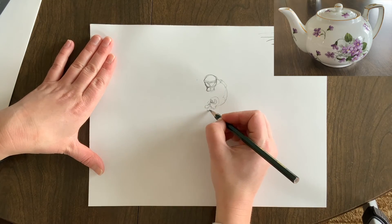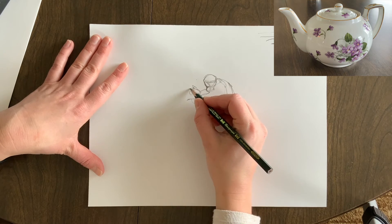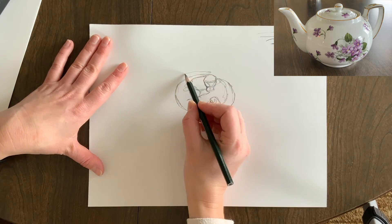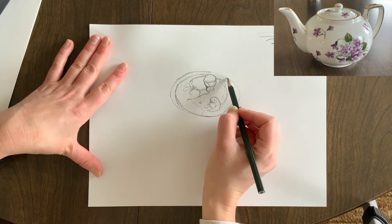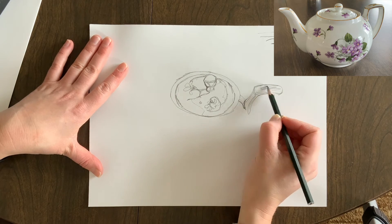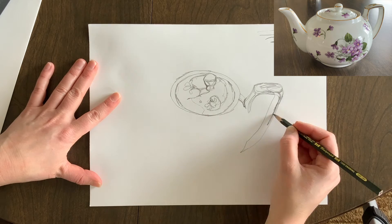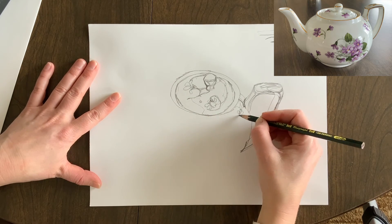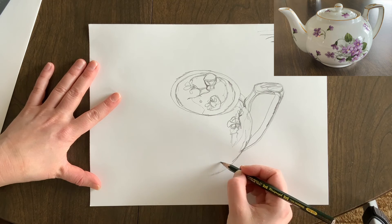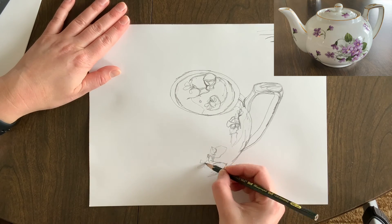I'm continuing to work all around the entire teapot, working from one detail to the next. You'll see that I go back on my line to make some lines thicker, and also to get to other areas I haven't drawn yet. The perspective I'm drawing is a little different than the photo in the corner, but I'm looking at how the different ellipses interact with each other and at the reflections and shadows on each part. Rather than working on the whole form at once, I'm working on tiny little details — one continuous line, going back on the line to make it thicker, fix it, or add more detail.